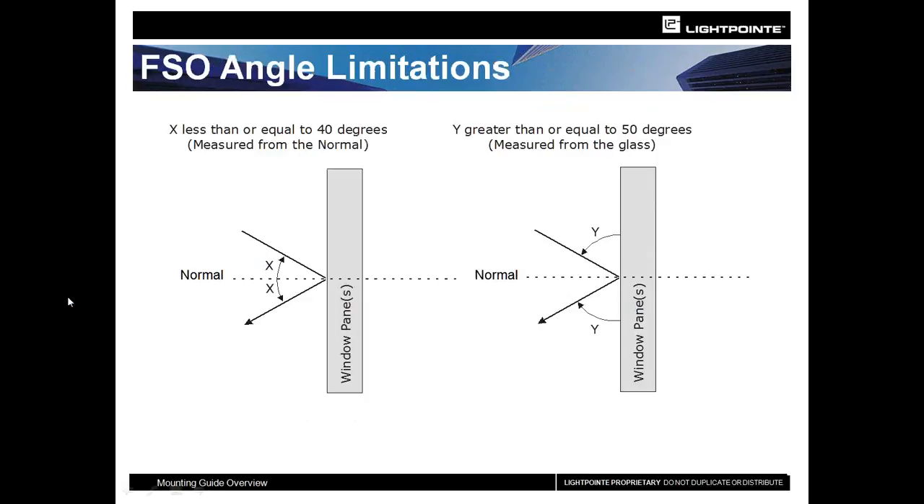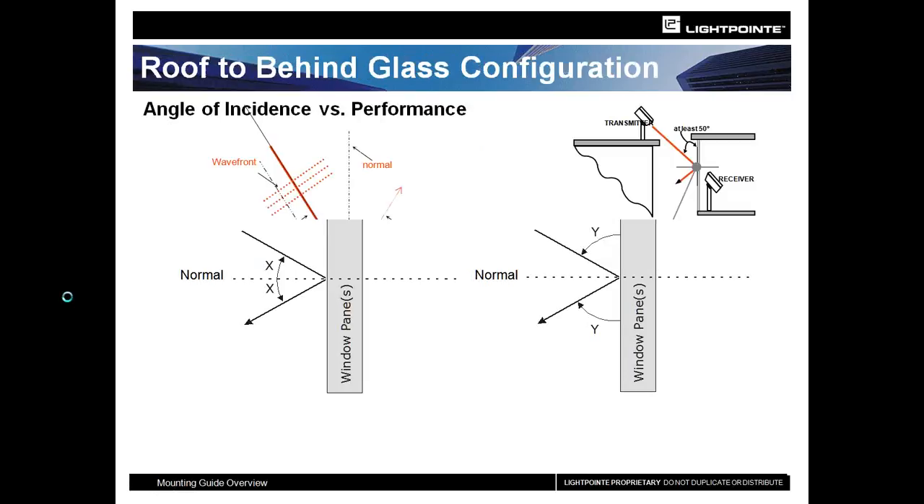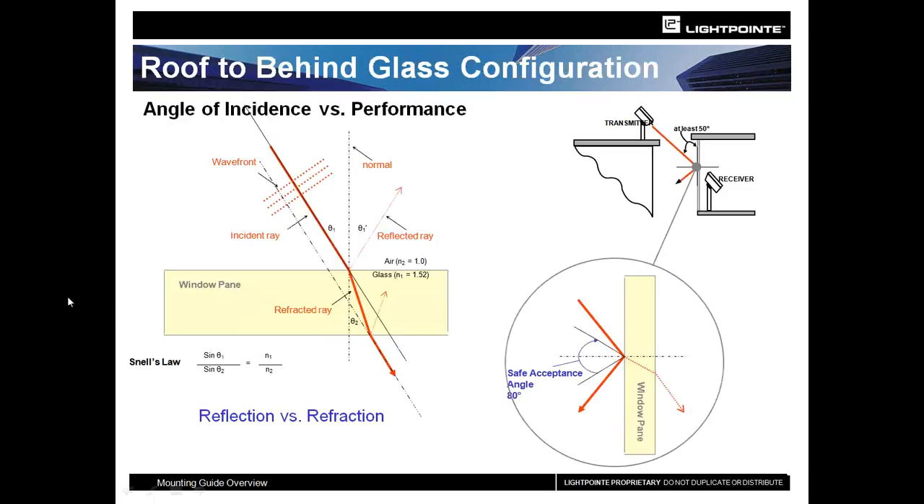When doing a window-to-window or window-to-roof application, you want to keep the unit as perpendicular to the window as possible — maintaining as small an angle as possible so you have the least amount of reflected energy as it leaves the Lightpoint unit and tries to penetrate the glass. The same thing applies to double-pane windows; you have to be careful because you have a double bend to the laser as it passes through. The closer you can be to straight onto the glass, the better off you will be.